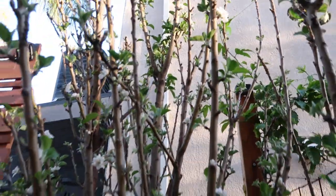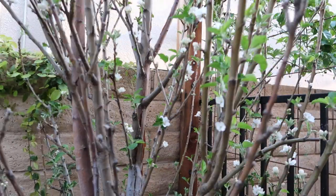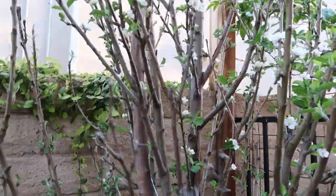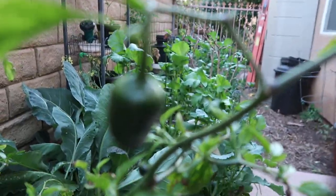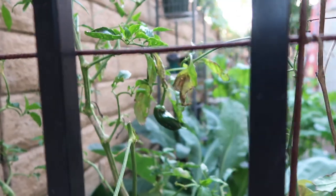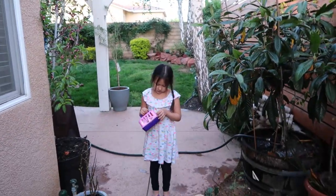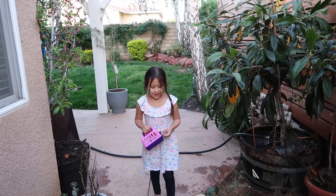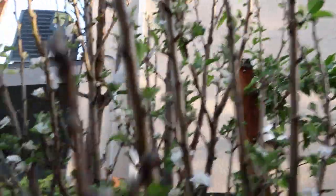Quick video, guys. I hope you're having an amazing day and got an opportunity to be in the garden and enjoy the beauty that you've created and the harvest that you're harvesting. I'm so excited — look at this, I overwintered this jalapeño and we have some jalapeños! I also overwintered my Anaheim peppers, which I love, and we're also getting some peppers. So excited! Lily is hanging out with me — hi!